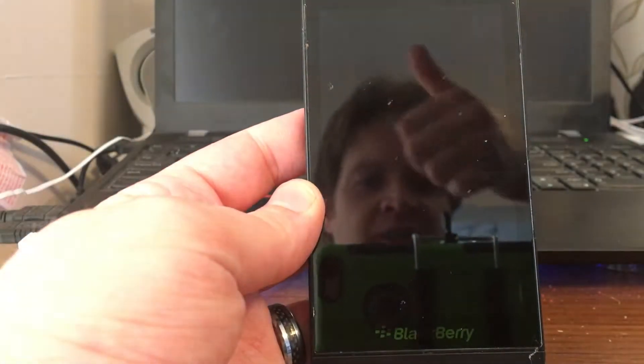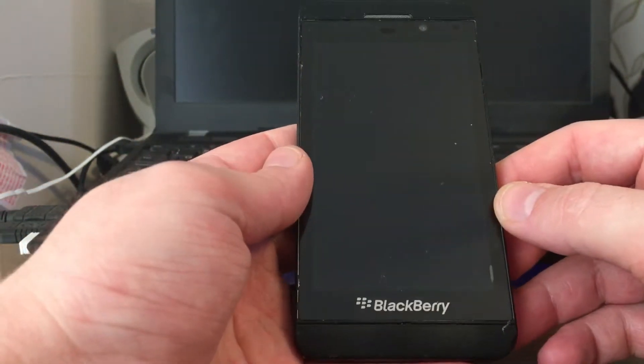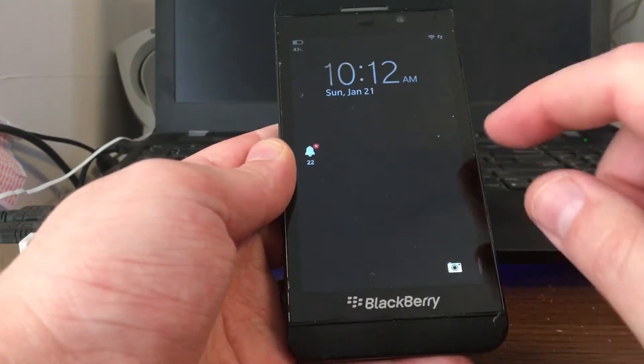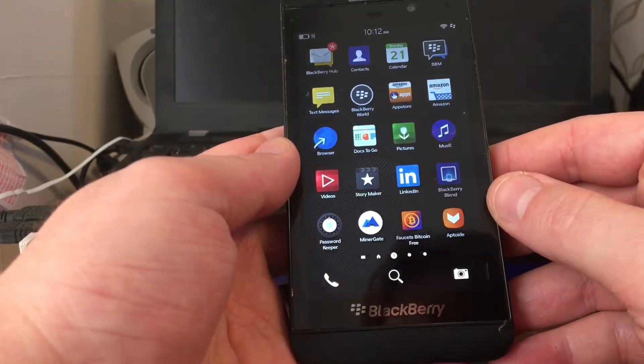Ladies and gentlemen, what's going on? I am Cryptonev, otherwise known as the friendly neighborhood cryptocurrency tech. I got a lot of questions on how to mine digital currencies on Blackberry. I did a video about it where I had a whole bunch of old Blackberries mining away.